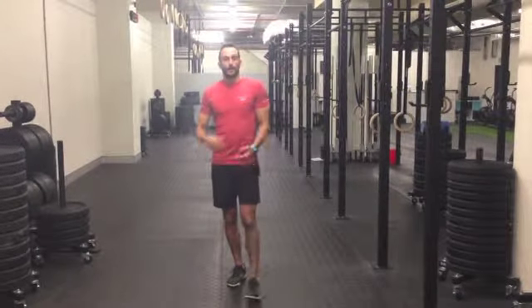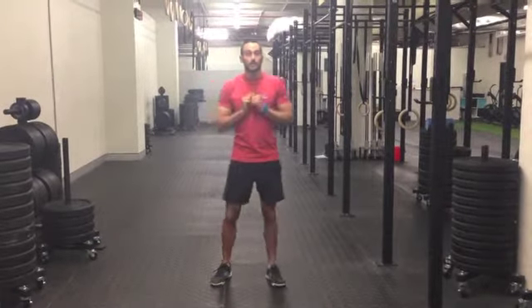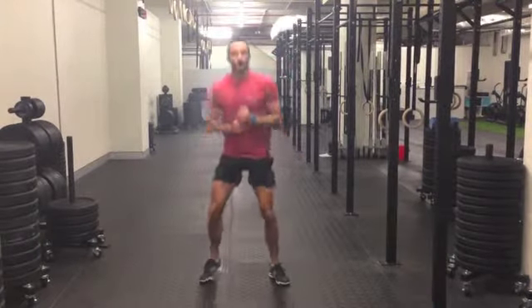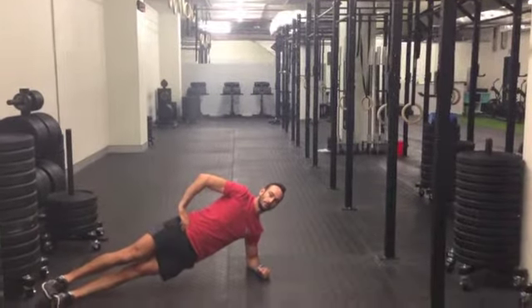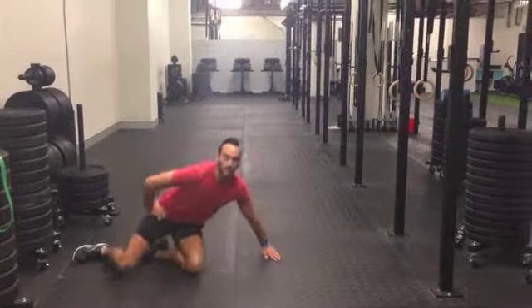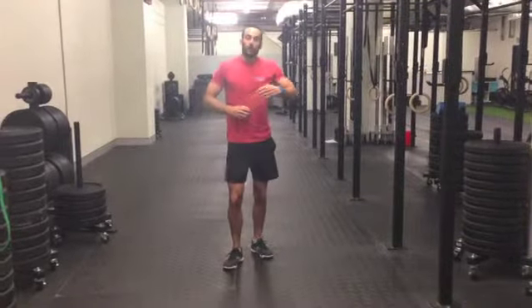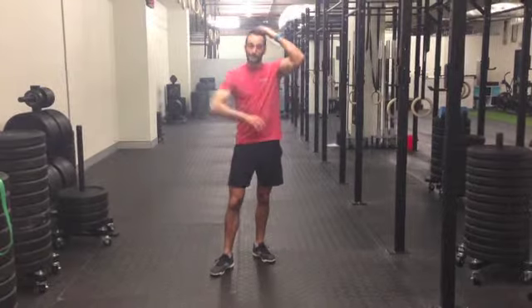We're going to partner up and get through a set number of repetitions. As a team — as a pair — you're going to start with 100 air squats. While partner A is doing air squats, partner B is holding a side plank. The goal is to get to 100 as a team, so you can break it down however you want. You might do 20 squats while the partner holds the plank and then swap over — it's completely up to you.